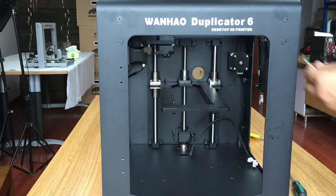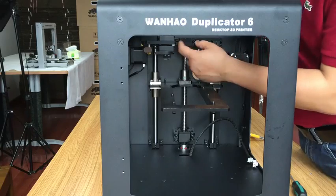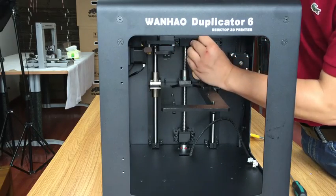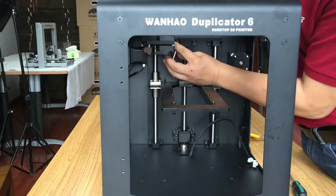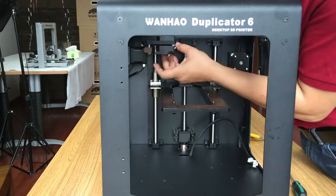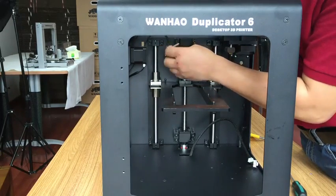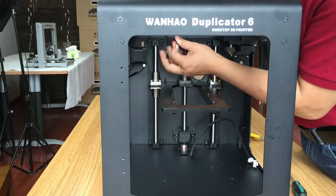For this main screw locking block, you need a five millimeter hex wrench. After you loosen it first, it will be easy to unblock.